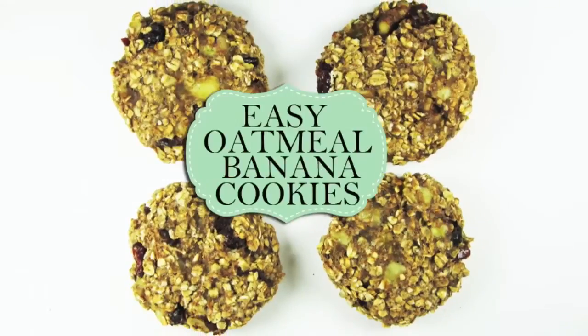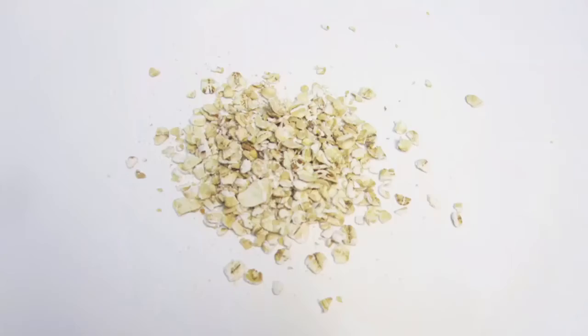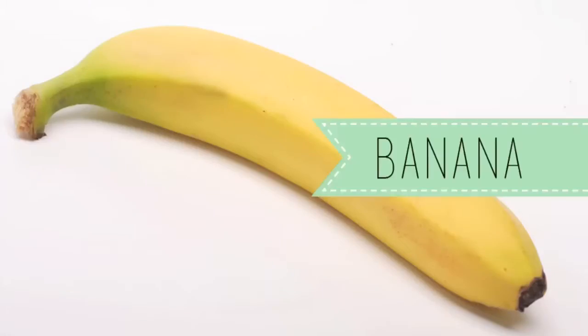Hey everyone, this is Lisa and today I'll be showing you how to make oatmeal banana cookies that only has 6 ingredients. This is actually a visual tutorial for those that are on the 21 Day Fix. For detailed instructions and measurements, check out my website at eFirmLab.com or click on the description box below.